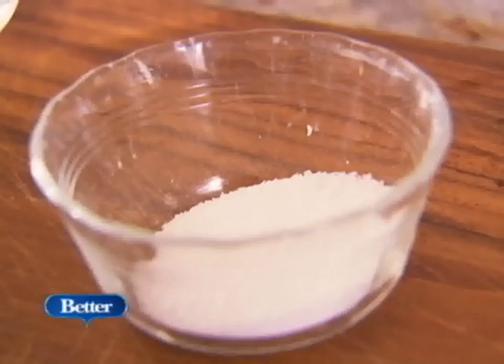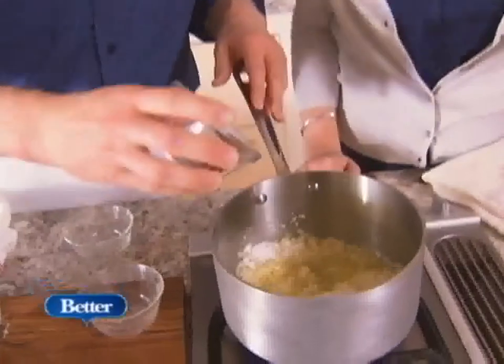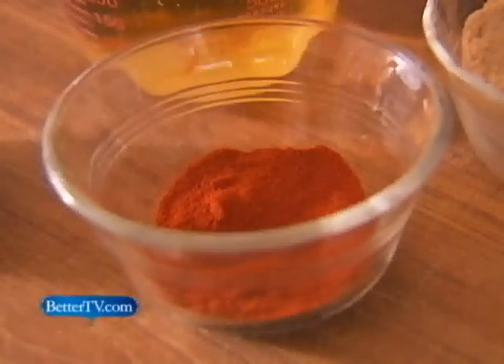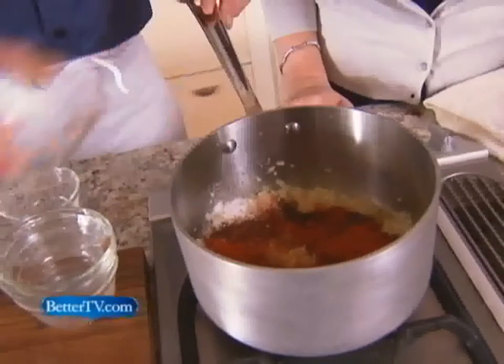And then we've got some kosher salt, and some crushed red pepper for a bit of heat, and some paprika for flavor. We're getting all the heat from the crushed red pepper. It really does smell delicious.